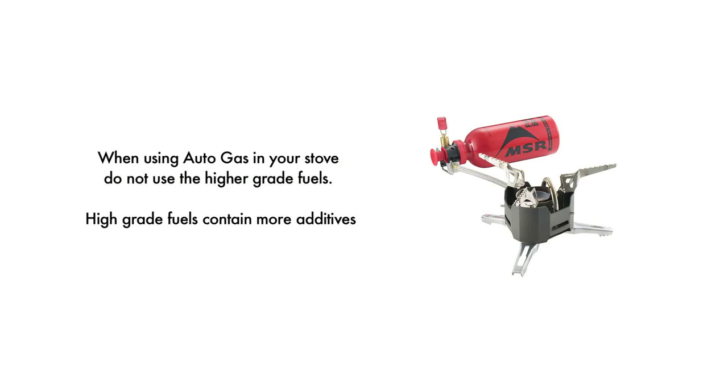It is best to run your MSR stove on white gas, kerosene, or jet fuel, depending on your stove type. Although some models can be run on autogas, the additives in autogas are hard on your stove. If you must use autogas, it is best to use low-grade fuel, as premium gas has more additives.